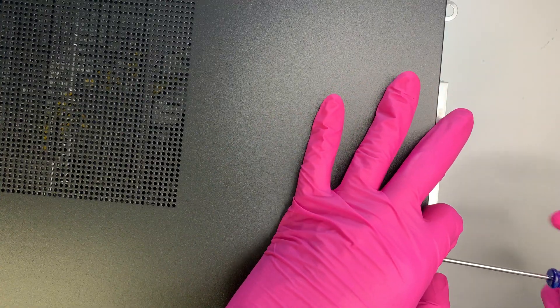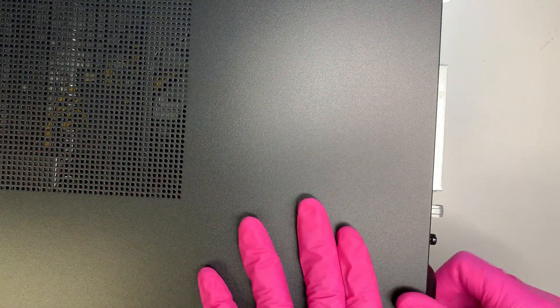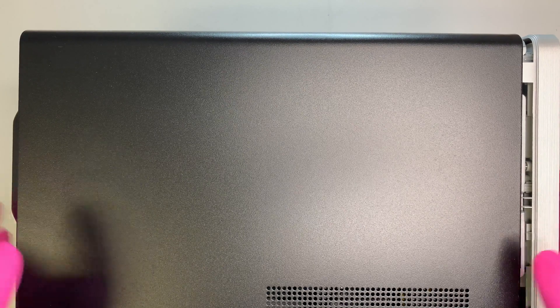Let me take it apart and show you what you can upgrade and what is inside the computer. There's one screw — you can use a torx or a flat head screwdriver to remove it. The screw doesn't come out fully; you just unscrew it and then slide the panel to the right. Once you slide it, you can see what is internal in the computer.